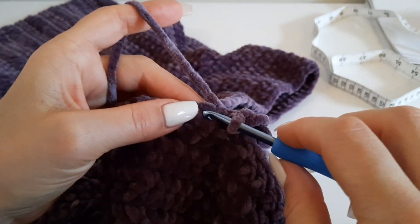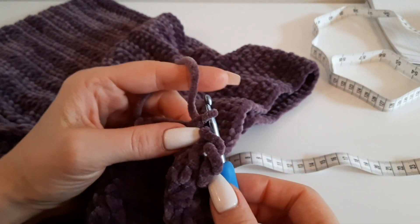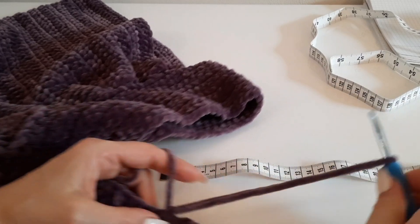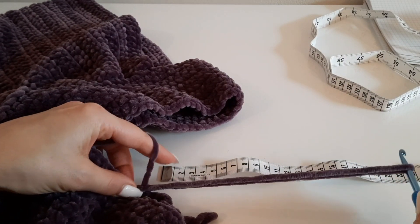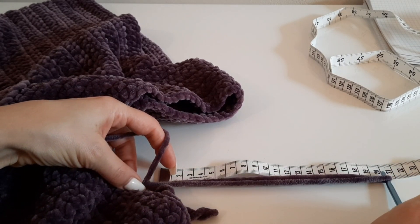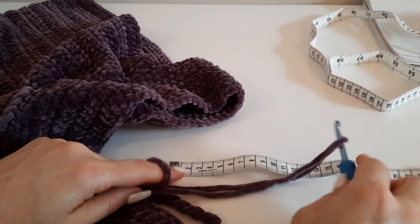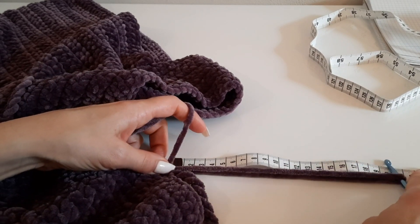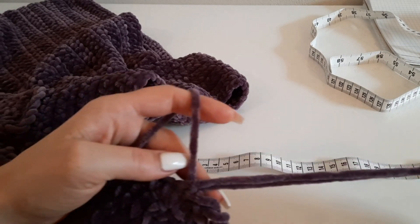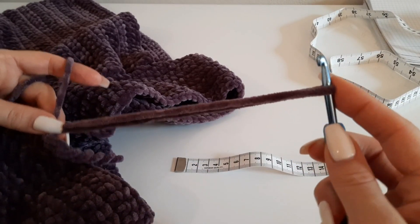Теперь в следующий столбик вяжем столбик без накида. И эту петлю вытягиваем снова на 20 сантиметров. Каждый раз вам нужна лента или линейка, чтобы замерять.